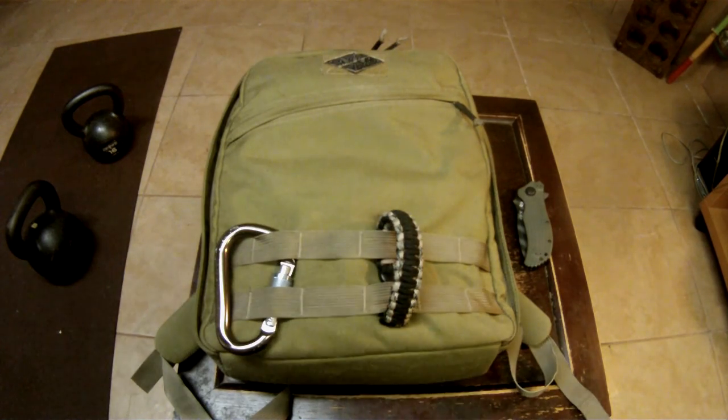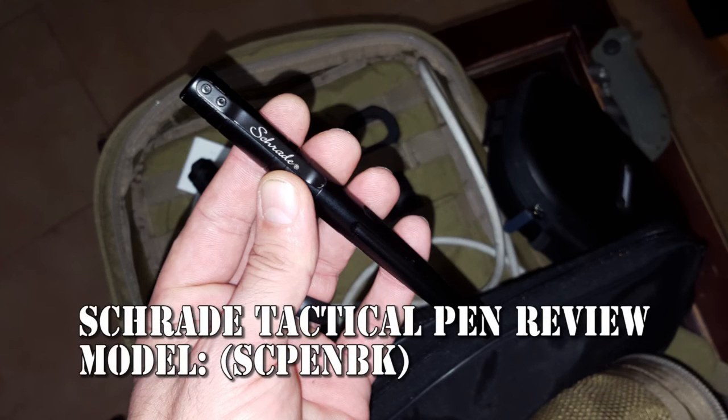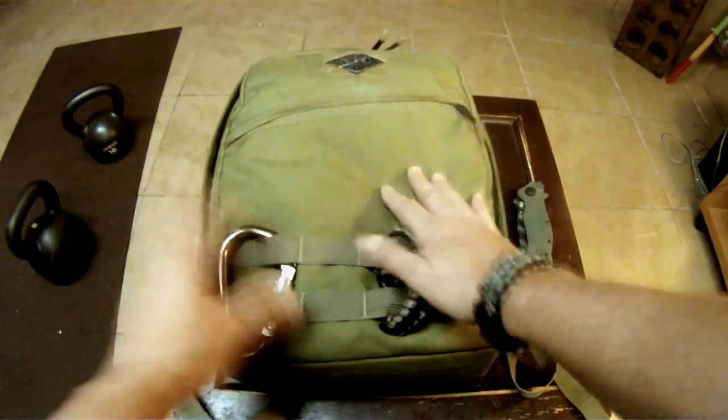Hey everyone, Helder here. Today I want to review the Schrade pen — at least one specific model — and I want to get right into it. The reason why I picked up this particular pen was specific to me, and I'll go ahead and explain why.